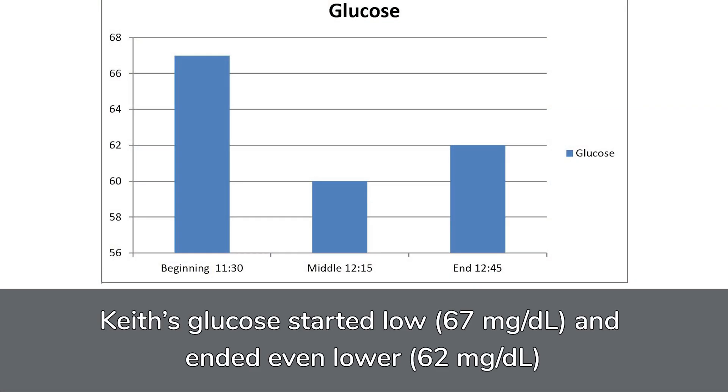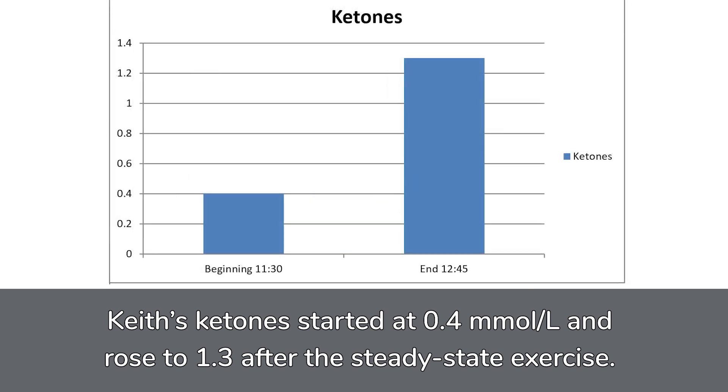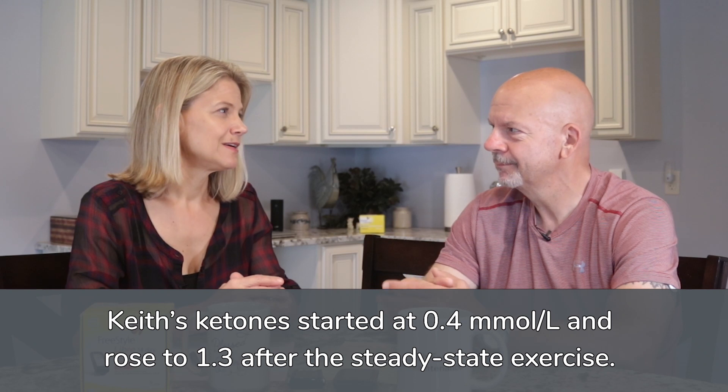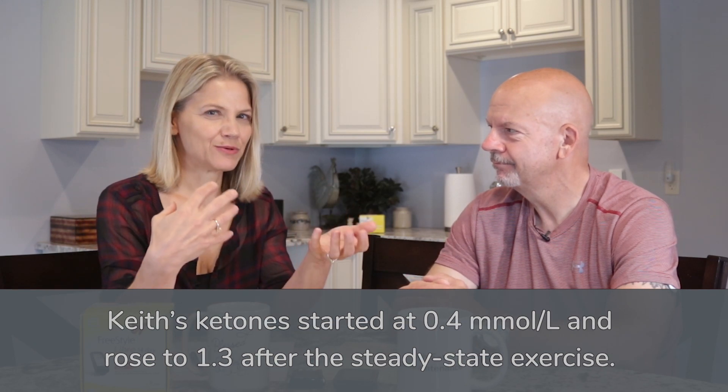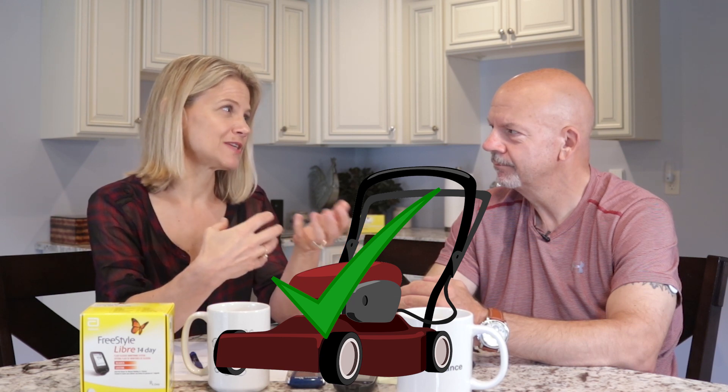So what happened with the steady-state exercise was that my glucose started low and went even lower. And my ketones, during that hour and 15 minute period of time, I started at about 0.4, which for that time of day was about normal for me. After that hour and 15 minutes I was up to 1.3, which for me getting my ketones up seems to be quite a feat. So doing that steady-state exercise actually gave me the most favorable outcome as far as glucose and ketones afterwards, comparing all three types.